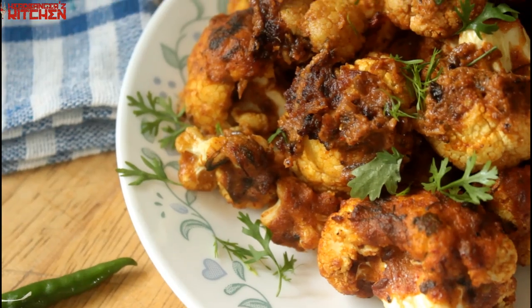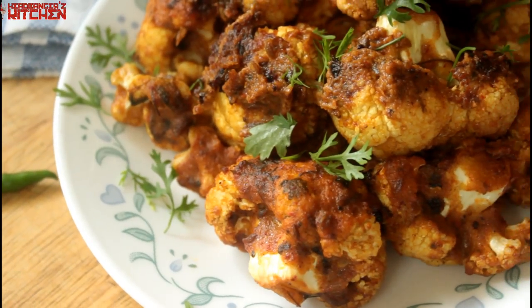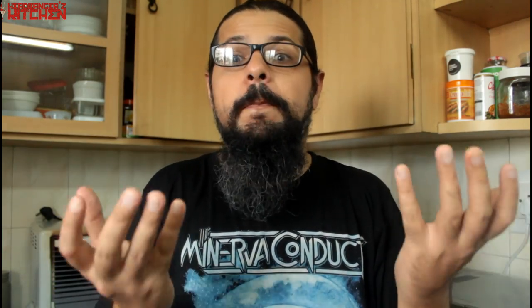Horns up and welcome to a brand new episode of Headbangers Kitchen. Today is the first episode of the vegan special where I'm going to be cooking up a bunch of vegan keto dishes. Today is a bit of a cheat recipe because I'm going to be making delicious cauliflower makhani bites. This is basically butter chicken in vegan format.